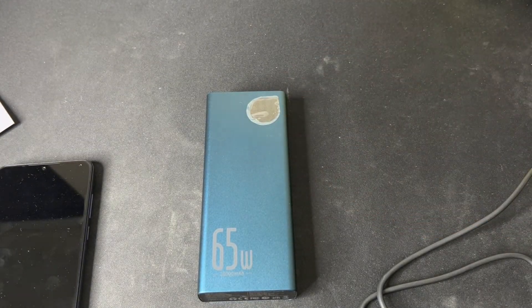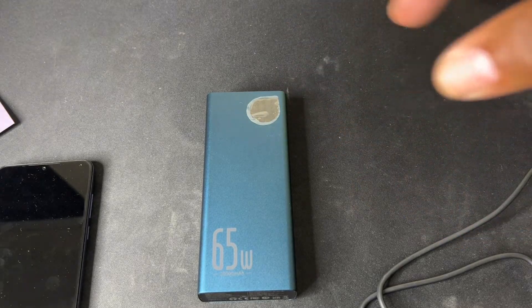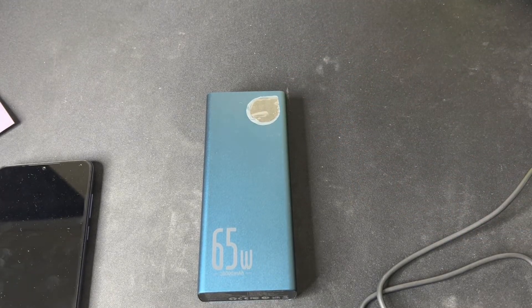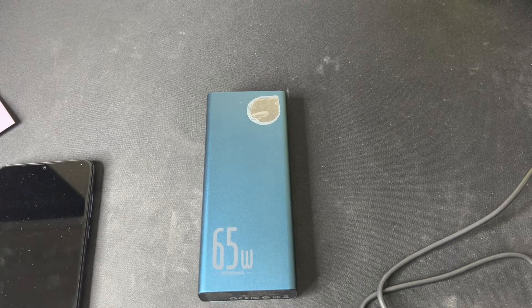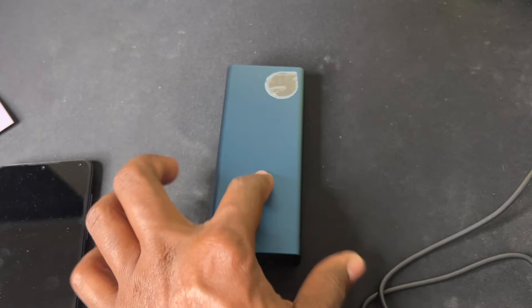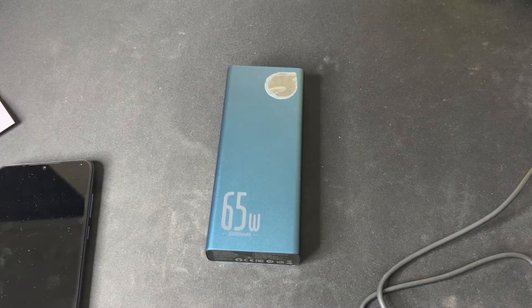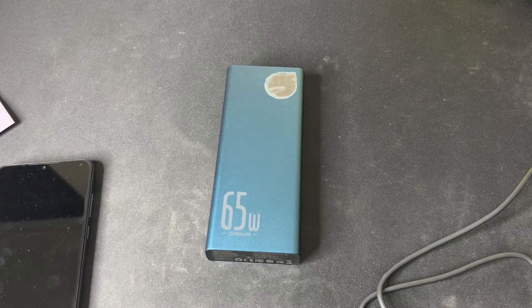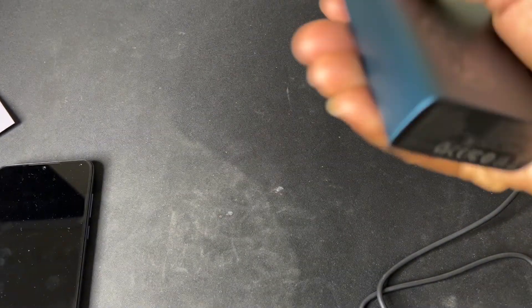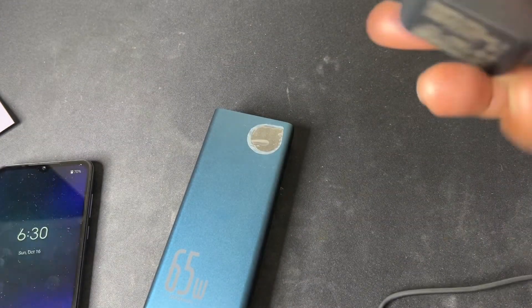Two: can it charge the Steam Deck from zero to a hundred and still have juice available? The answer is yes, and in the video I'll leave in the description you'll see all of that. Three: how long does it take to charge this power bank from zero to 100%? I'm glad you asked, and that's why I'm doing this video today. This power bank — like I said, it's a big boy. It's not big in size, but it's got a very nice size battery at 20,000 milliampere-hours.